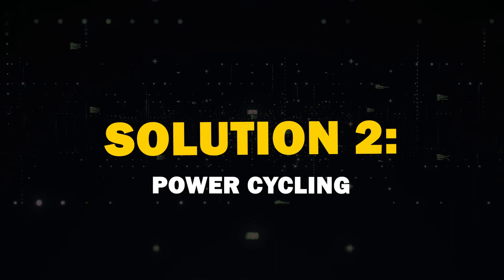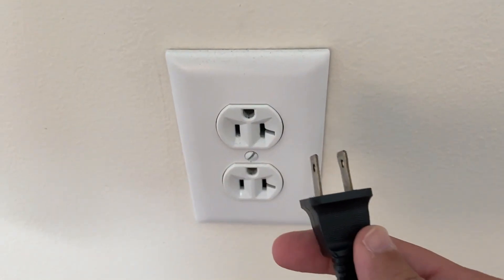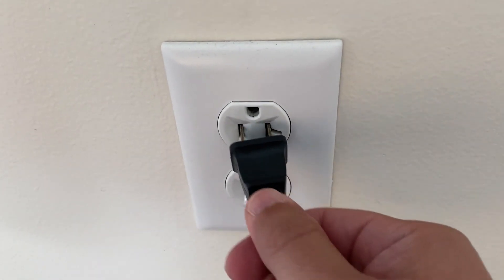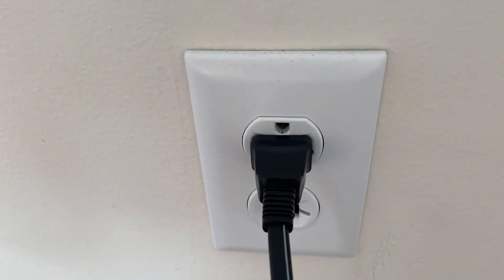Second solution: power cycling. Next up, the classic power cycle. Turn off your TV, unplug it, and wait 60 seconds. Then plug it back in. This simple step often resolves many connectivity issues.